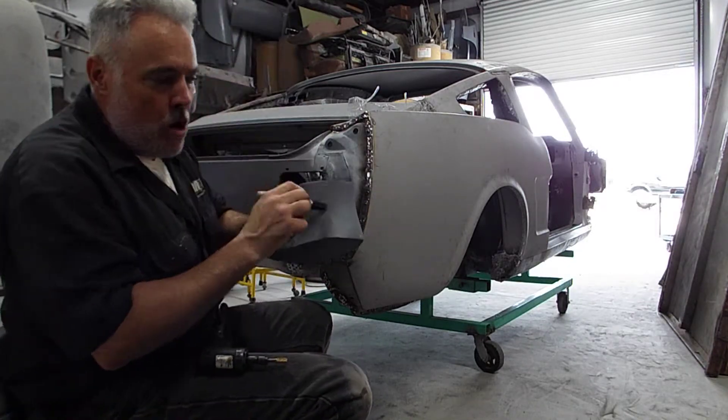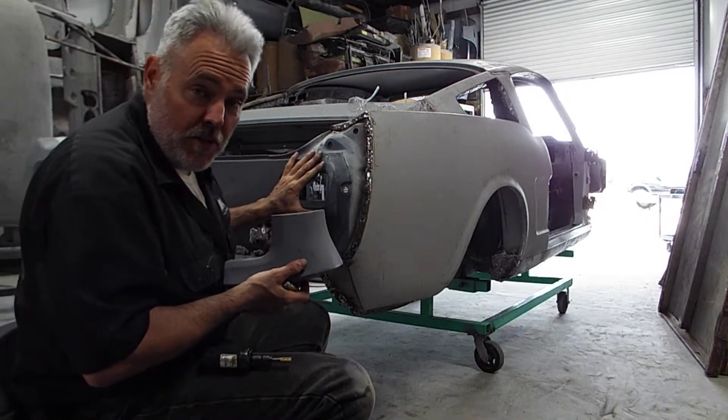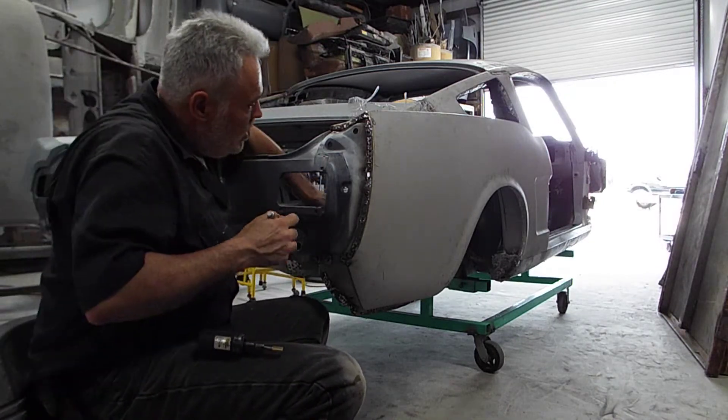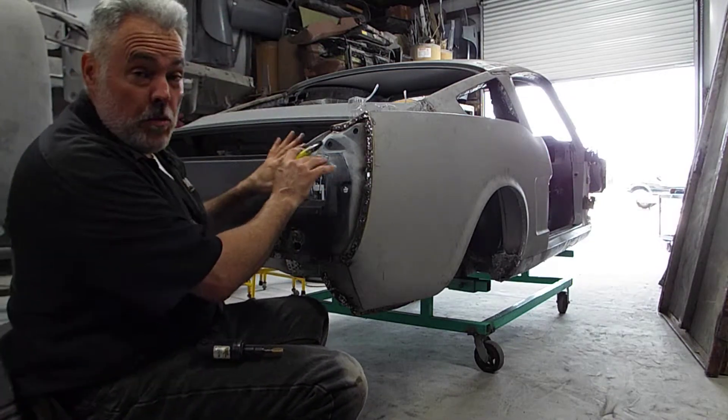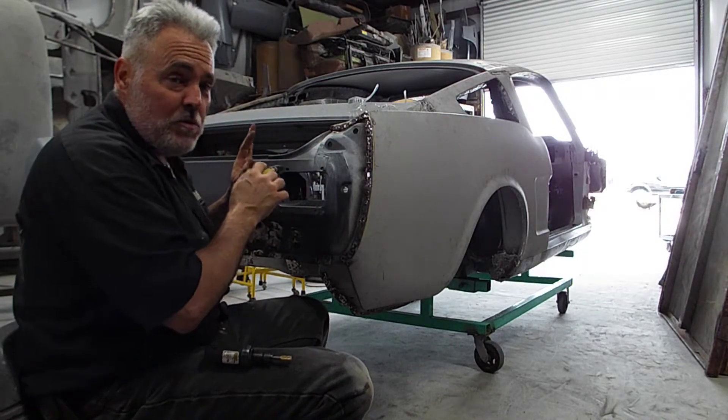This is OEM, original, and this right here is original. However, it's repurposed. So this is the only side that needs adjusting. The other side is perfect.